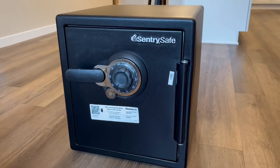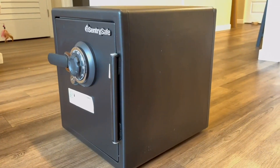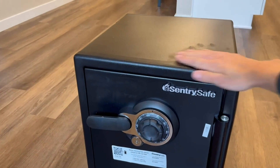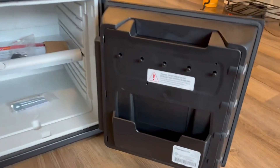This is a quick review and demonstration of the 1.23 cubic foot SentrySafe, which is waterproof and fireproof, made of steel. It's very solid and very heavy — the 1.23 cubic foot model is about 90 pounds.